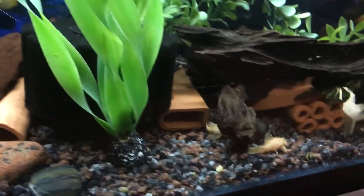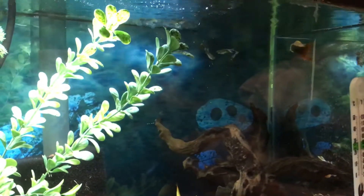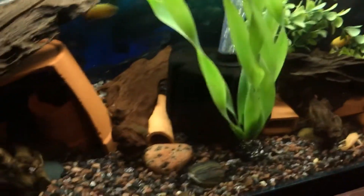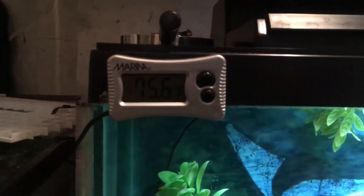The guppies will most likely be brought outside in the summer. This tank runs on an Aquaclear 70 with a sponge intake and a sponge filter. It's got a heater and the temperature is around 76 degrees Fahrenheit.